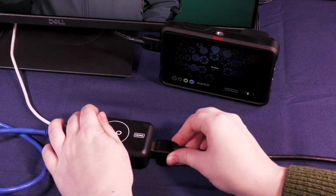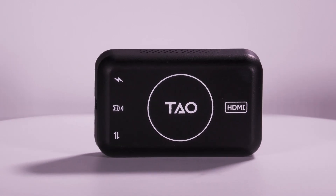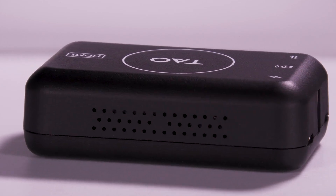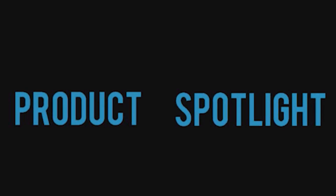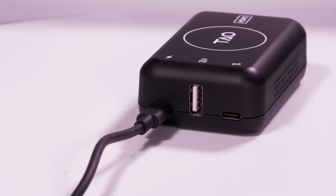The RGB-Link TAU-1 Tiny is an essential accessory for webcam and EPTZ camera users. It is a 4K UVC camera to HDMI conversion device. With its low power consumption, it is perfect for webcam signal transcoding.